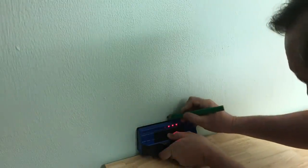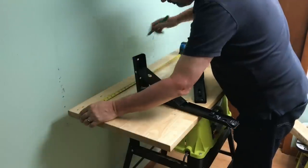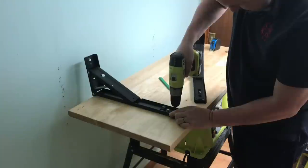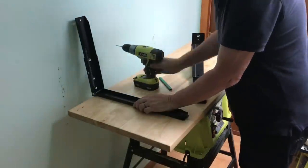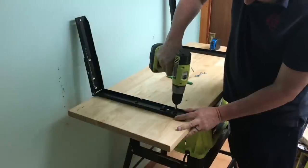I used my stud sensor to find out where the studs were in the wall. Then I measured and transferred those measurements to the bench top so I could line up the brackets. I pre-drilled the holes for the screws that mount the bracket to the bench top.